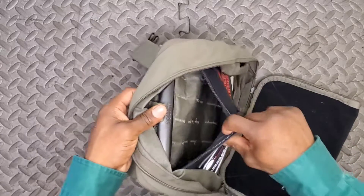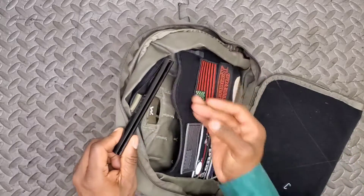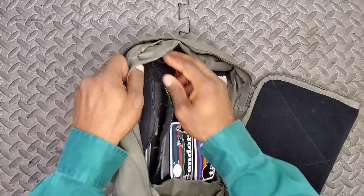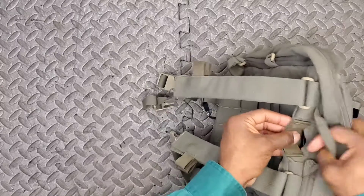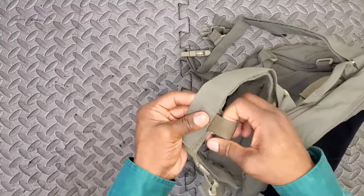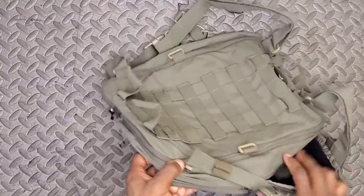On the inside we've got a hydration pouch, and you can drop a hydration bladder down in there. I've got the hanger for my Source bladder, which is currently being washed, but I do typically run hydration through this pack. You can route the tube or straw for your hydration as needed, and they've got bungee shock-cord material to route the hydration tube through as well.